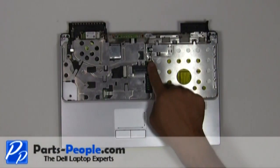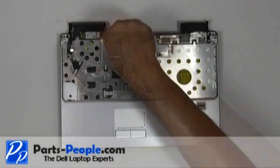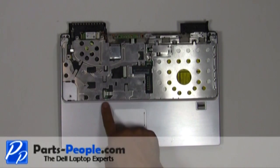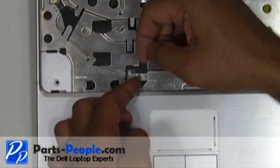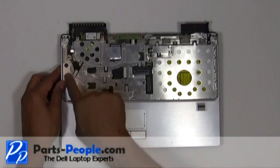Remove the seven screws that hold down the touchpad palm rest to the base assembly. Unplug the touchpad ribbon cable. Lift the palm rest away from the base.